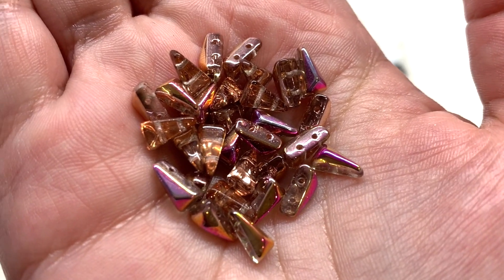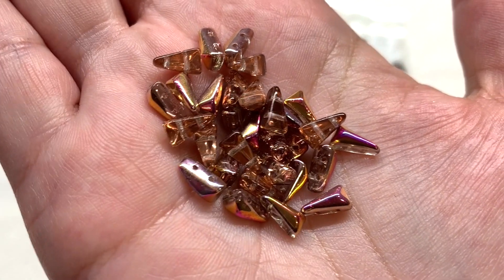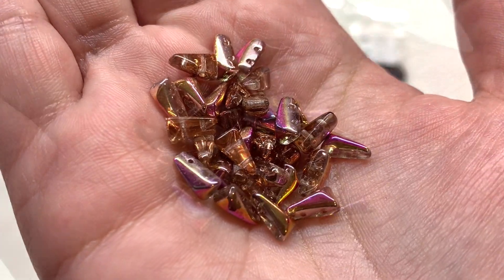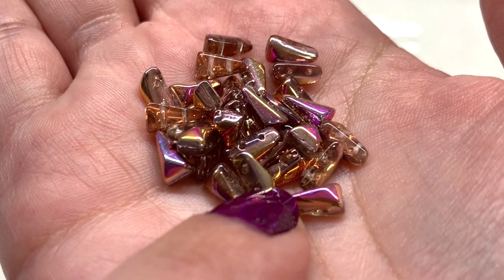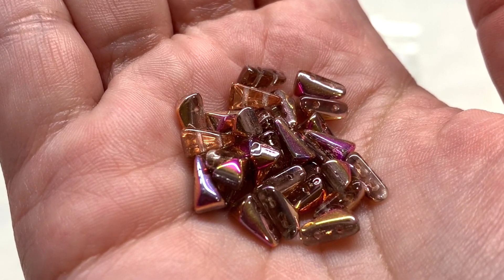The Vex Solo beads are a great addition — they combine a little of that peachy tone but also gold, silver, and some of the more pink tones, making a beautiful accent to bring out all sorts of things in this palette. You can see how these are in a wedge-like shape with two holes running parallel through the side, one going through the wider end and one through the more narrow end.